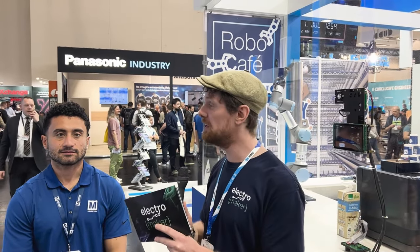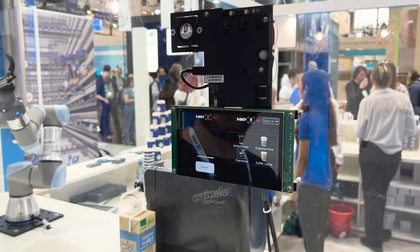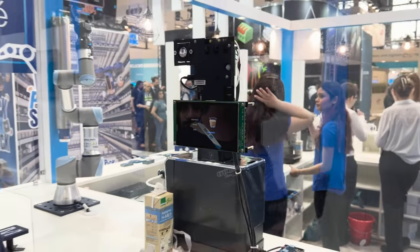We are at the Mauser stand and I'm about to speak to Rafiq about this amazing robot coffee machine that he has hacked. But just before we do — espresso, start. And while we're waiting for my drink, this is Rafiq Mitri from Mauser.